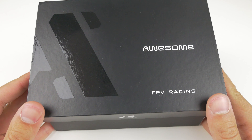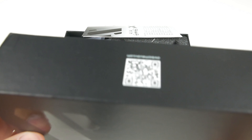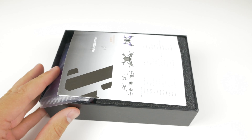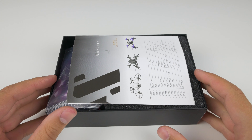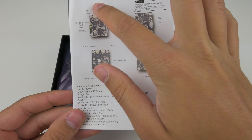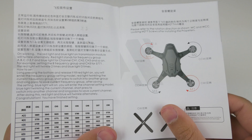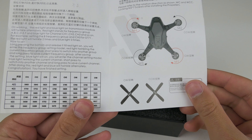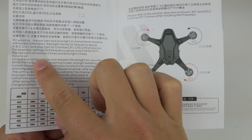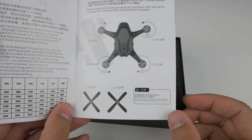As usual from Awesome, we've got a pretty nice-looking sleek case where this all comes in, rather than just a crappy cardboard one that usually comes with the ones you get off Gearbest and Banggood. Opening it up, you'll see we've got a manual — the top bits are in Chinese, but most of it is in English. So this is going to be quite useful. They've got the settings, how to set it up, how to set up the video transmitter, and even the motor directions on here.